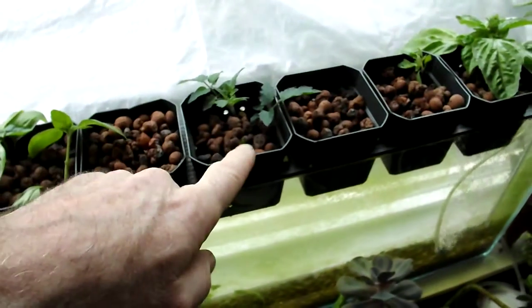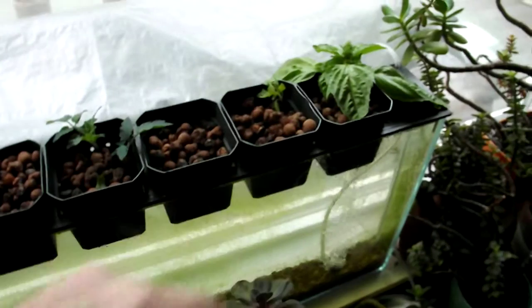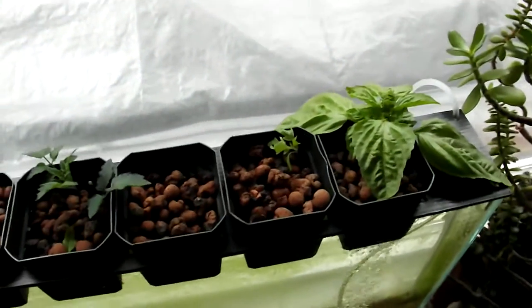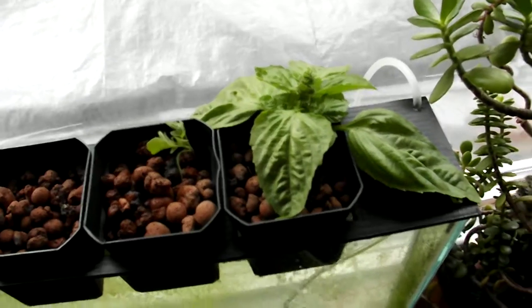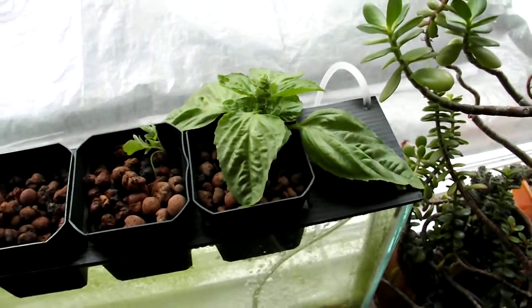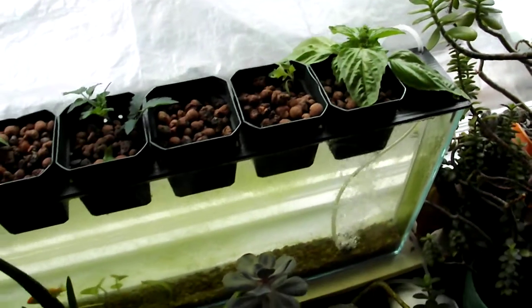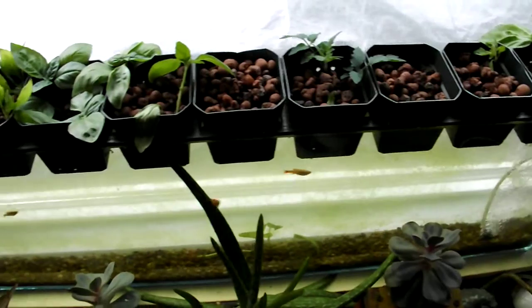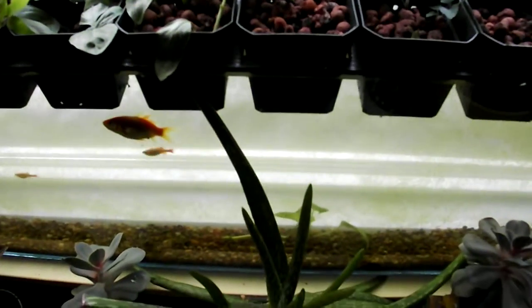These are some tomato cuttings, and this is a little volunteer tomato that showed up in one of our other garden beds outside. Here's another kind of basil — the top of the plant we picked up at the gardening center the other day. Works really well.